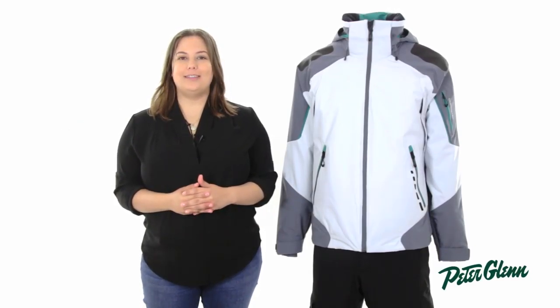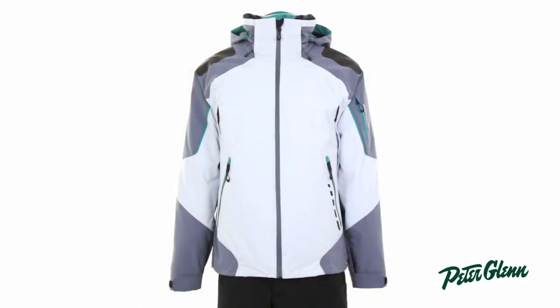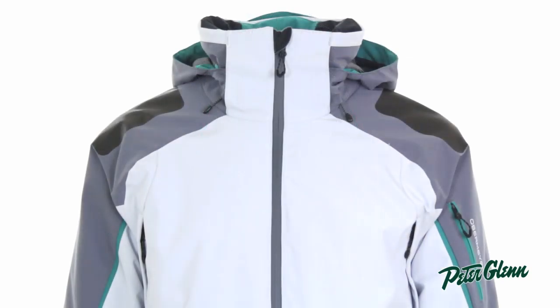Hi, I'm Rachel at PeterGlenn.com and this is the Obermeyer Shrike Jacket for Men. Obermeyer is known for making high-tech, affordable ski jackets, and the Shrike is no exception.